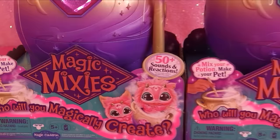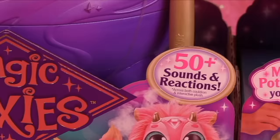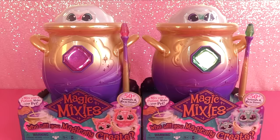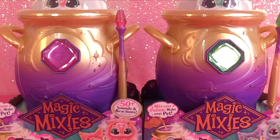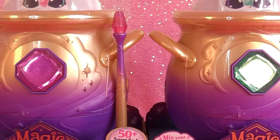It's Halloween, so what do we have to unbox? Magical cauldrons, of course! We've got the Magic Mixies Magic Cauldron with more than 50 sounds and reactions. Who will you magically create? Hey everyone, it's Cupcake here. Today we're kickstarting Halloween off with our really cool Magic Mixies Magical Cauldrons.